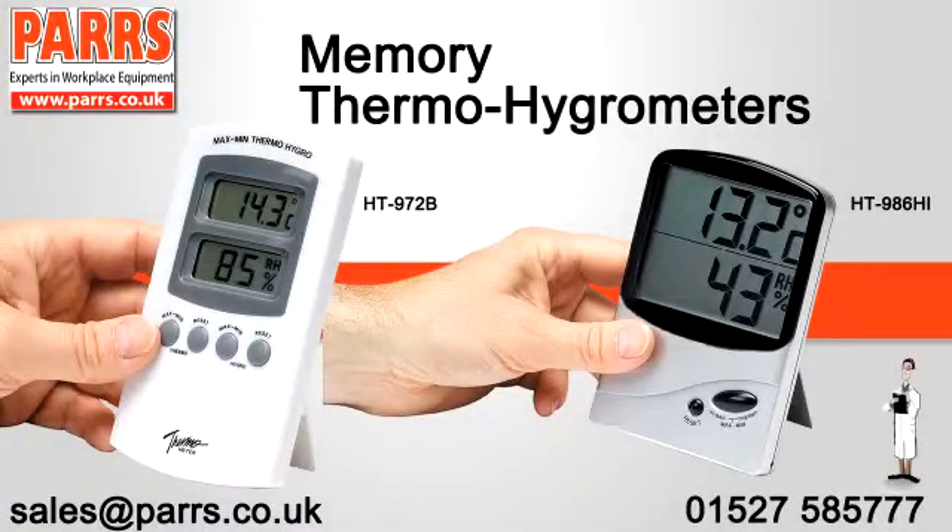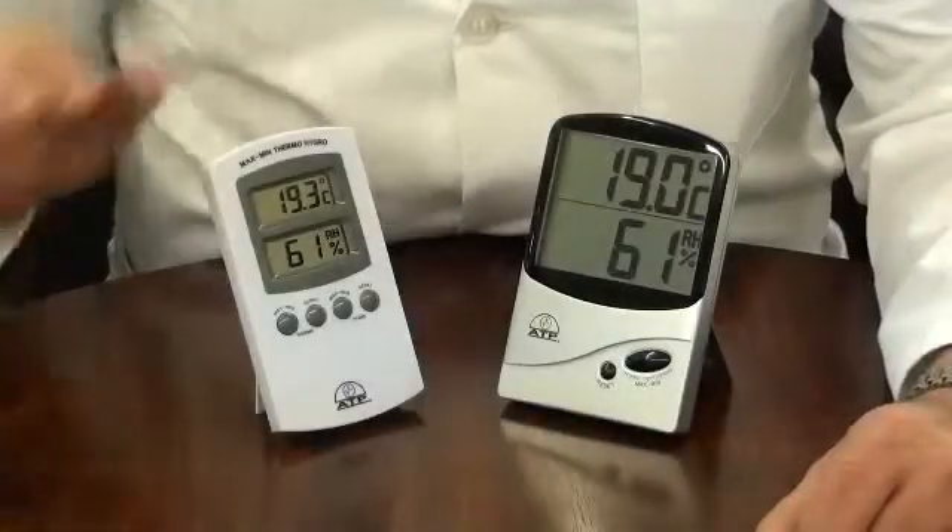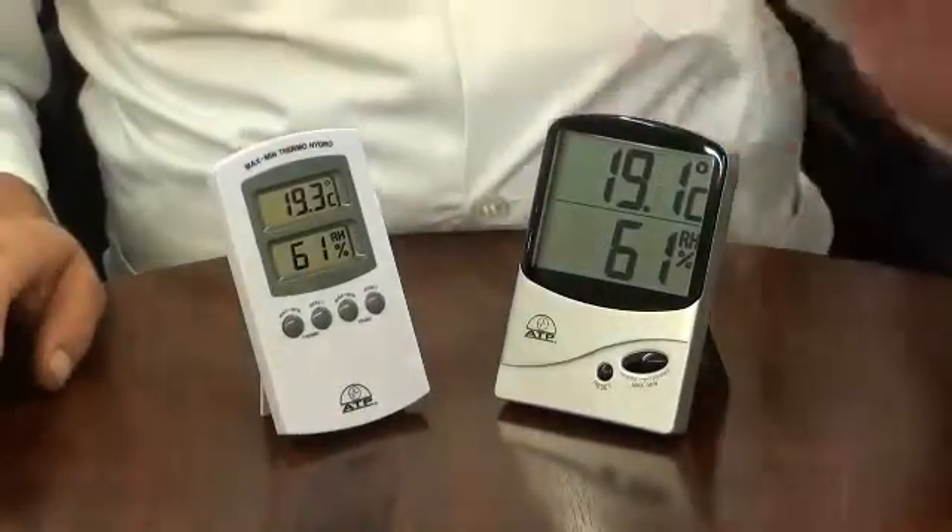An introduction to the memory thermohygrometers, the 972B and the 986HI.